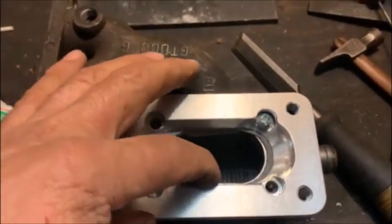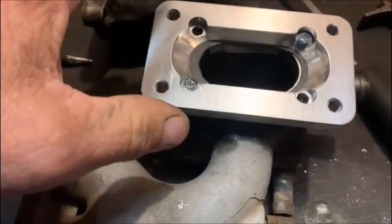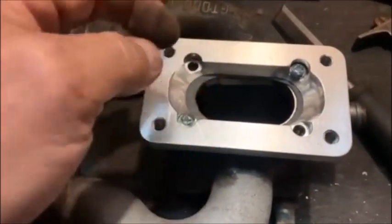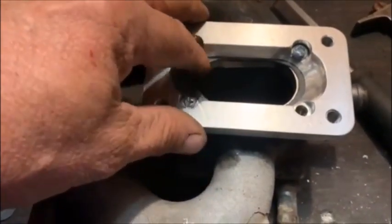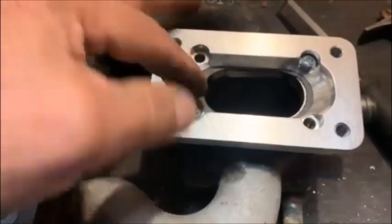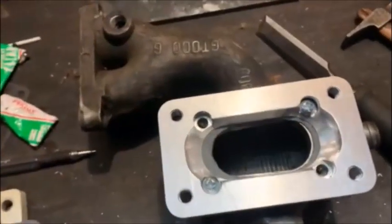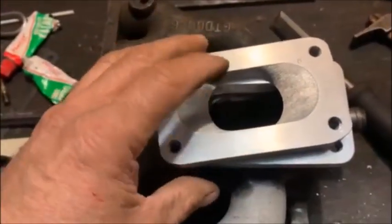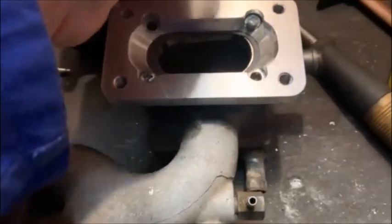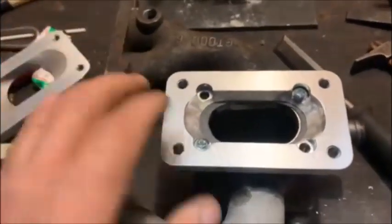If you look at the adapter, the hole is a little bit bigger than the manifold. If the manifold is on the vehicle I wouldn't advise you to grind it, but if the manifold is off the vehicle you can take a pencil grinder and smooth that out — it'll help a bit with performance because there's quite a sharp corner there. There are also people who order an adapter without the four holes and aluminium weld it on permanently. This bolt-on method is not permanent so if you ever want to go back to your standard carby for whatever reason, you can.